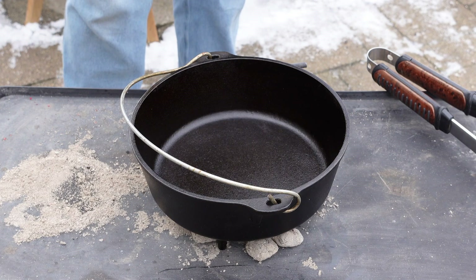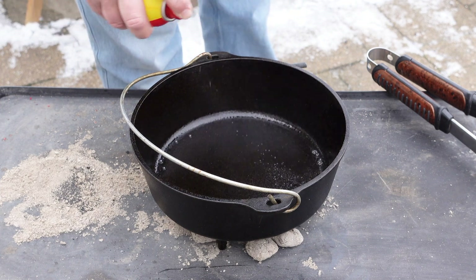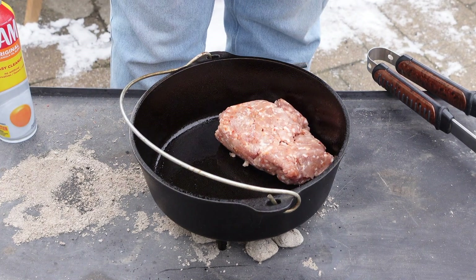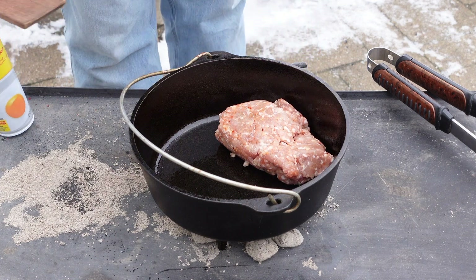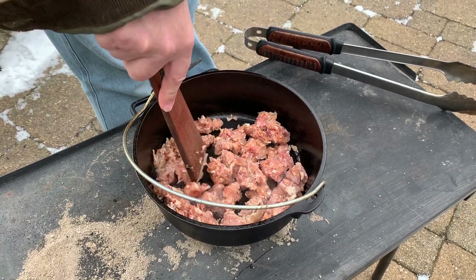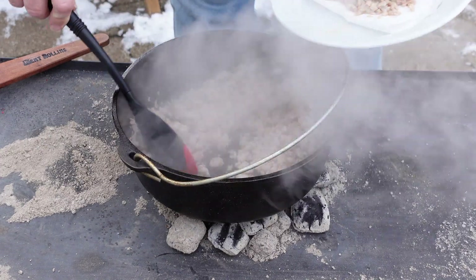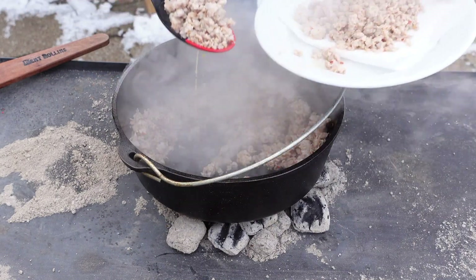The first order of business when we're making biscuits and gravy is to go ahead and brown the sausage. So we're going to give the Dutch oven a shot of oil and drop the sausage in and get that browning. At this point I have all of our charcoal underneath the pan — make sure we've got a good hot pan to brown the sausage. Our sausage is browned at this point, so we're going to go ahead and take that out of the pan.